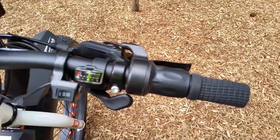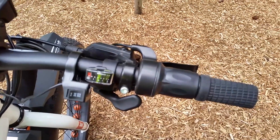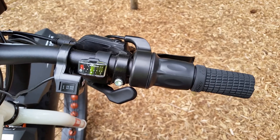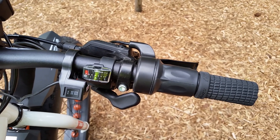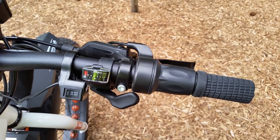Setting three is when we want to get really crazy — that's overdrive, 120% of available speed from the motor. With setting three we can get this bike up to about 40 miles per hour on a flat roadway.